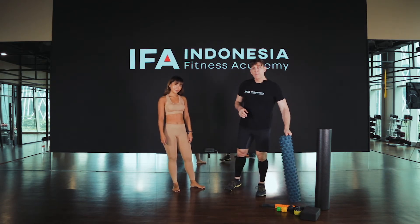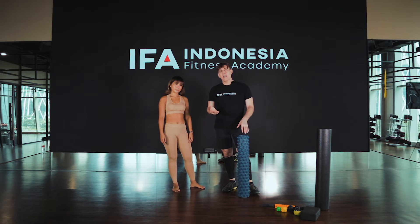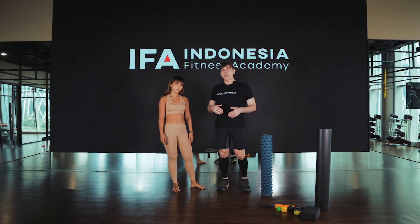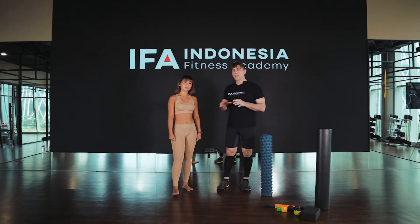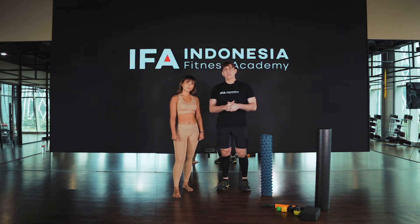The reason that we would release the gastroc muscle of the calf is that many times when you're doing activity, the calves get quite tight if you're not stretching. Especially if you're doing things like long distance walking, running, cycling, things like that. You have a tendency to get tight calf muscles, and this is a great way to help release and bring them back to a more functional muscle.